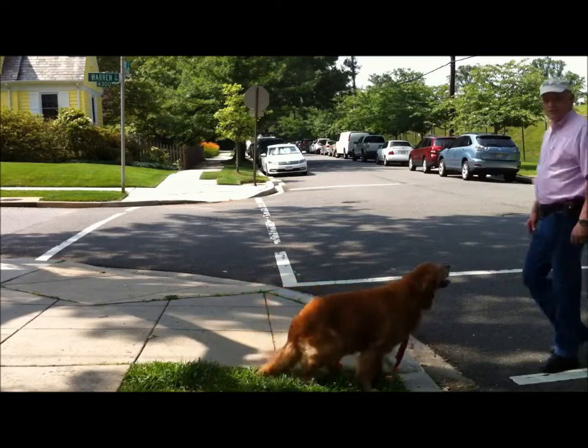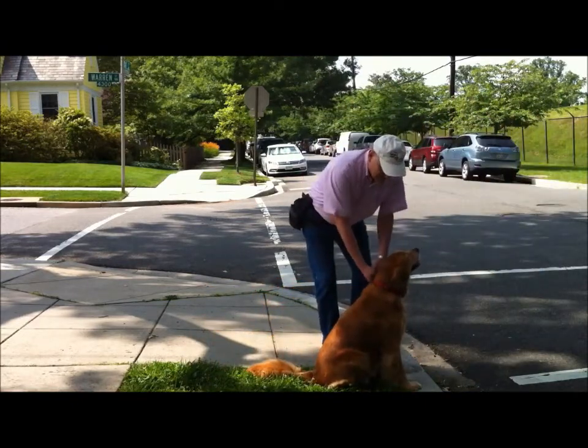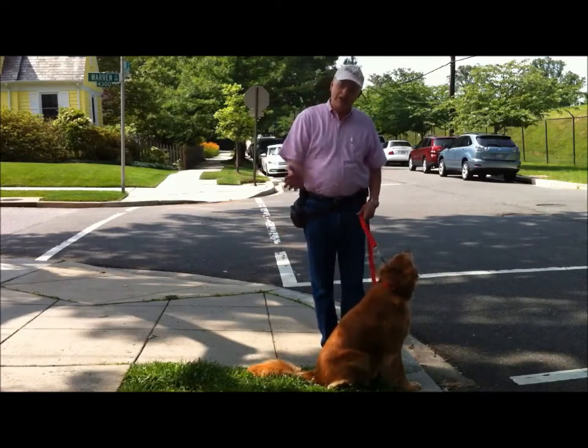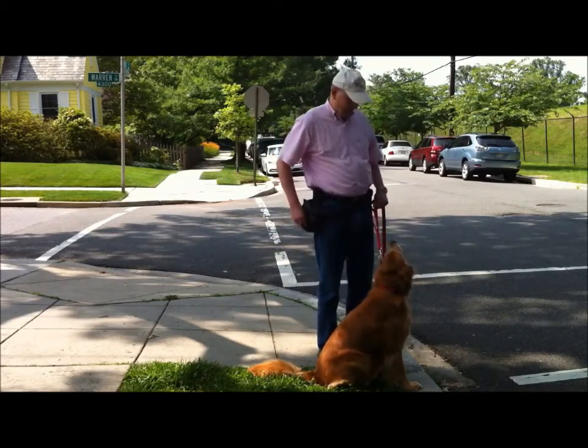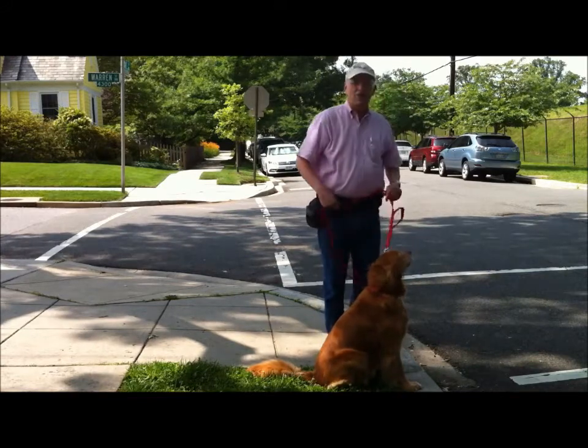So all this requires is a little bit of practice on your part, but it'll eliminate your dog walking out into the street without permission. Here's your treat. Thanks for watching.